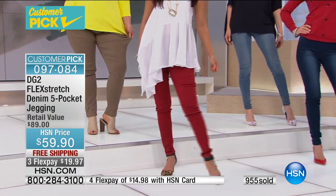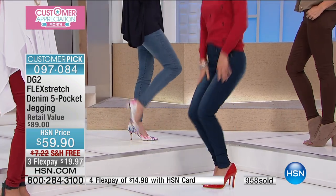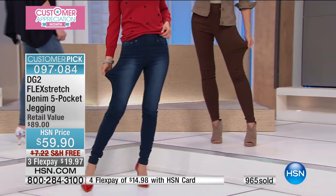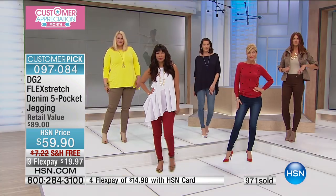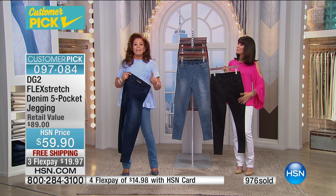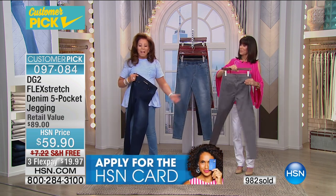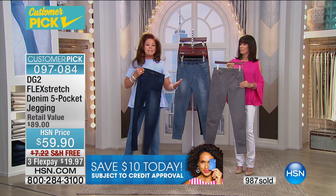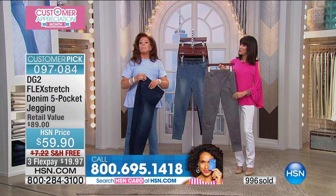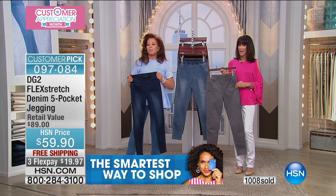Super Stretch is our Today's Special at midnight. If you've never bought DG2, you might think you can't buy a jean on television — but this is the only brand completely dedicated to you, to anyone past the age of 35, who has had a couple of kids, who doesn't love their body, who feels constantly rejected by the fashion world.